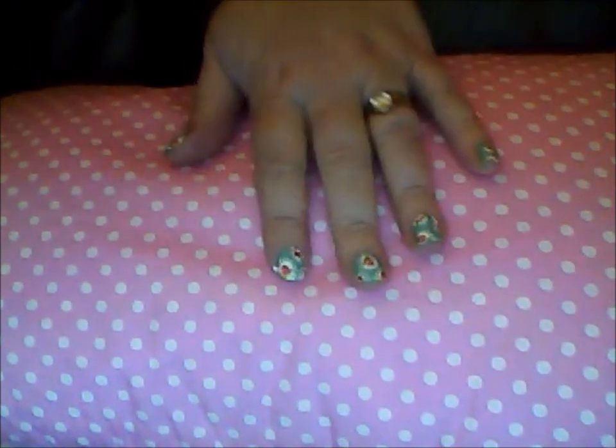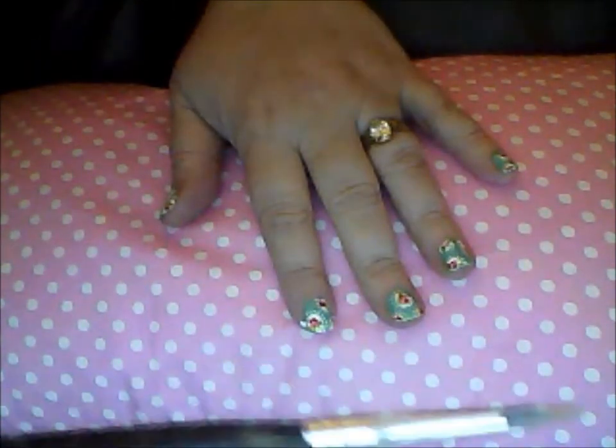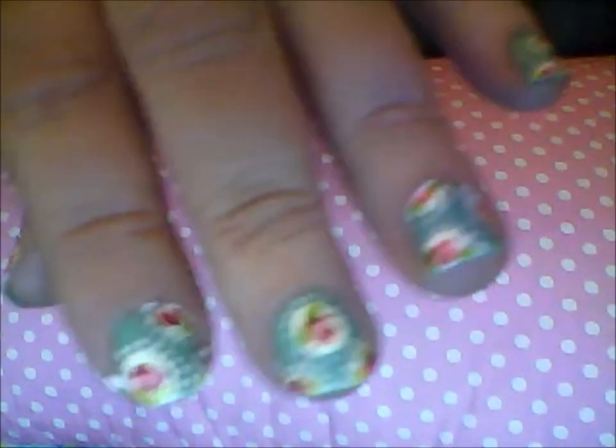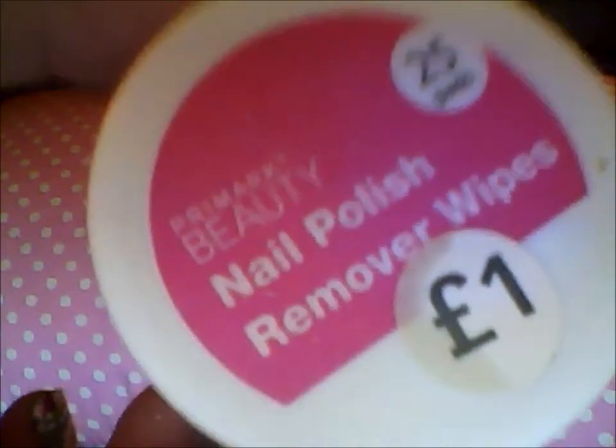This is the very last part of the tutorial. I took a green — in this case just a green from Claire's — and using an art brush that I've cut quite pointy and thin at the end, I just dipped it in and did two tiny green dots by each of the rose buds so they look like leaves. Then I wiped the brush off on little round remover cloths from Primark — they're only a pound and already impregnated with remover — so it's clean for the next part.